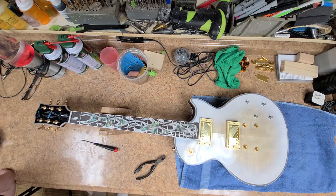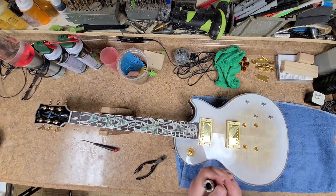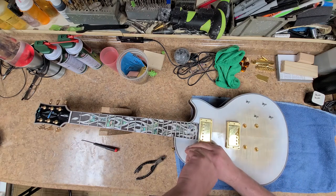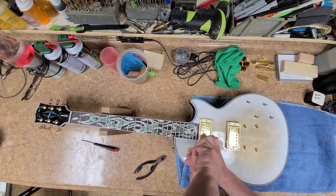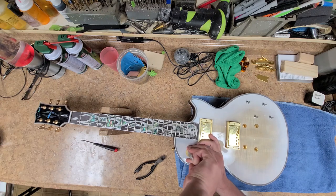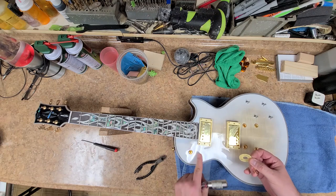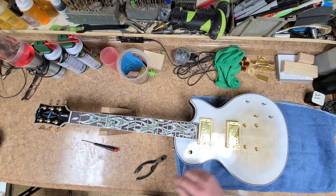I'm going to start ripping out the electronics and getting everything off the guitar. Not too much going on as far as taking everything apart - everything is pretty much basic disassembly, no problems or issues. Getting the wrench I use for the three-way switch - it's a great wrench. It cups over the nut that's rounded with grooves and kind of locks on there when you turn it, making it so much easier to take these nuts off and put them back on. They didn't even glue the poker chip - it wasn't stuck to the body at all, it was just sitting on top, so I got rid of it.